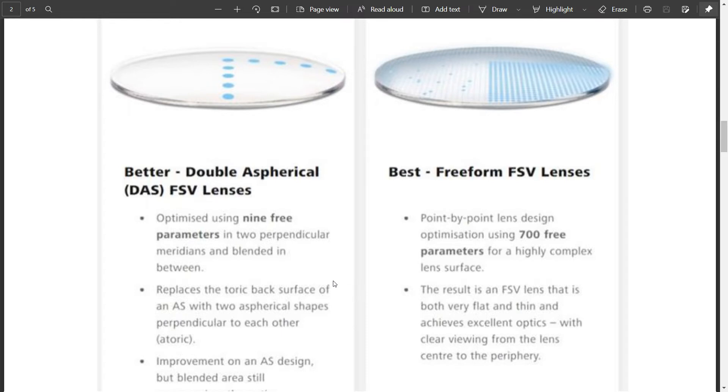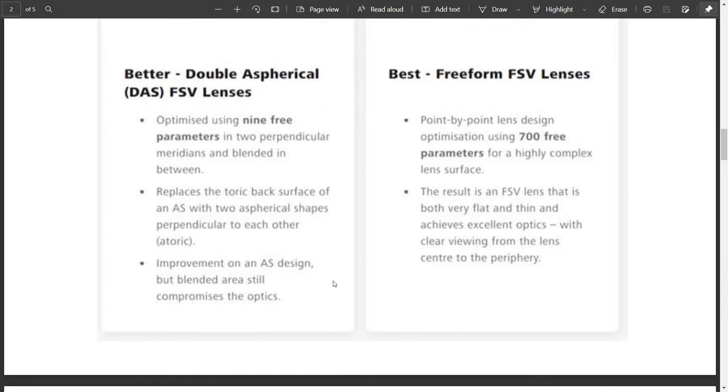In 700 free parameters, a very complex lens surface is created. Imagine this: just like a craftsman or blacksmith works point by point, this same principle is used. As you can see, the lens surface is optimized at small points of power across the lens. This results in a very complex lens surface, and the lens is very flat and very smooth.